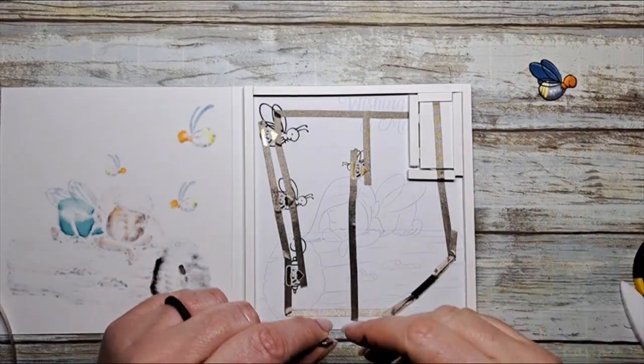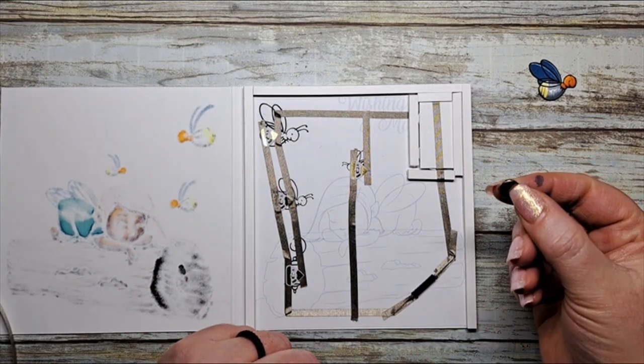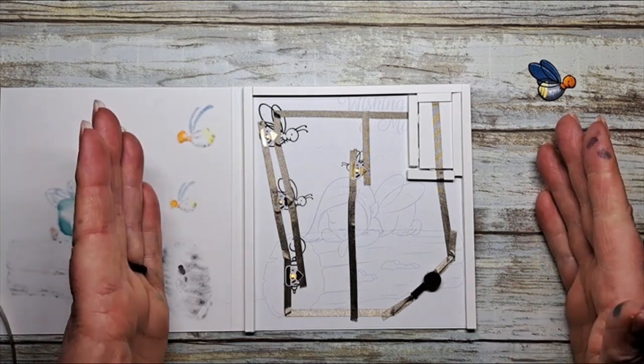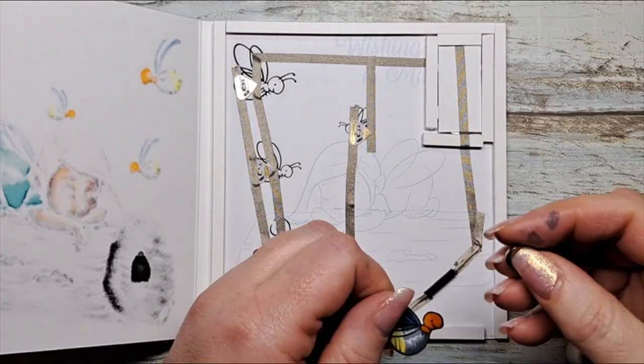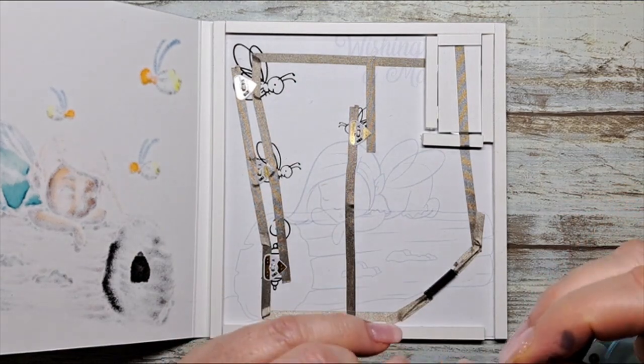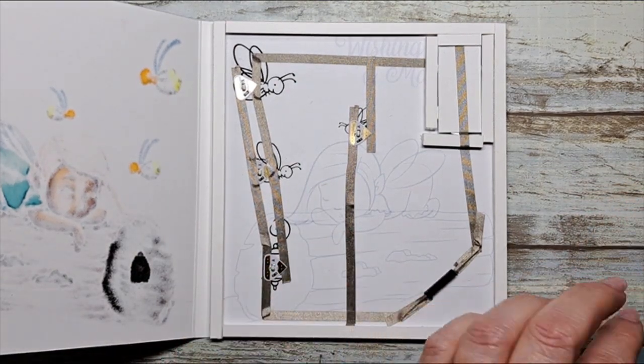The next thing to do is to check the circuit. In order to close the circuit you need a magnet. There we go — one, two, three, four yellow lights. So now I need to attach a magnet to our little firefly here.